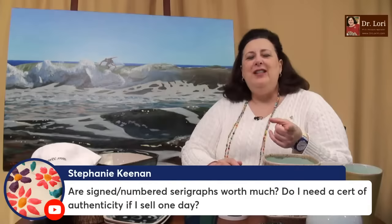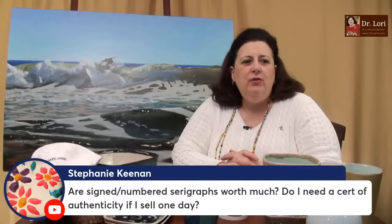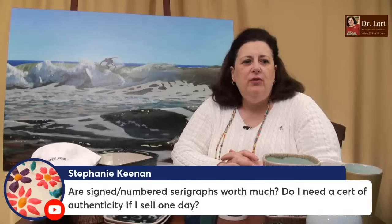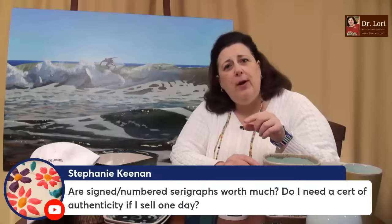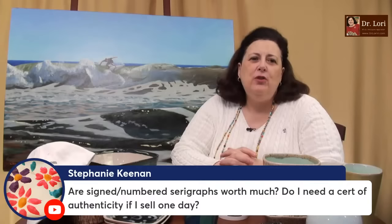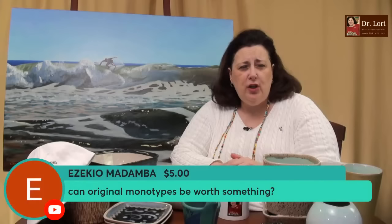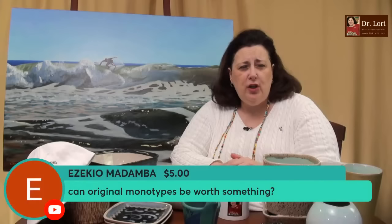Do you need a certificate of authenticity? Here's the thing: you need an appraisal. Certificates of authenticity are sometimes only signed by the person who sold it. You do not need a certificate of authenticity per se to sell a serigraph — but you do need an appraisal close to the time you're going to sell it, because you need to know the current market. People who know prints can recognize whether you have a real piece or a fake.